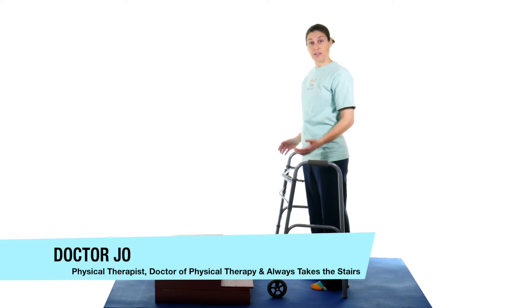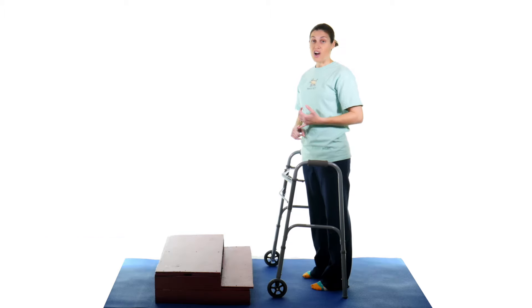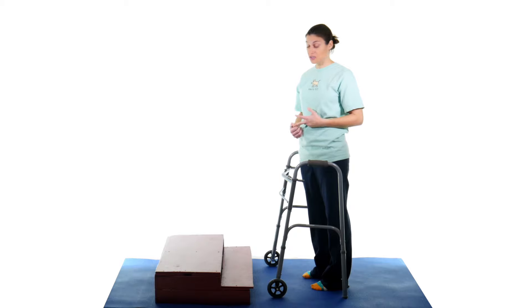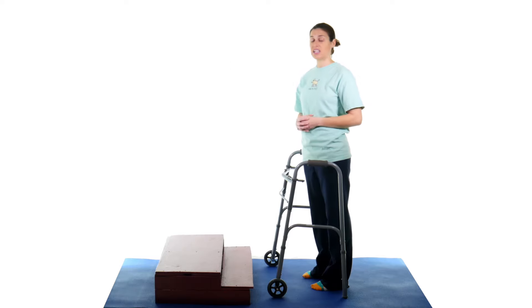So as you can see, I followed step one and moved Mo out of the way. But in all seriousness, Mo represents dogs, cats, any kind of pets, little children, grandchildren, clutter on your steps. So especially if you're doing this at home, make sure you have a clear way to get up and down your steps.